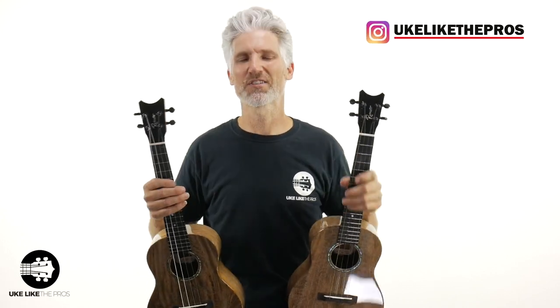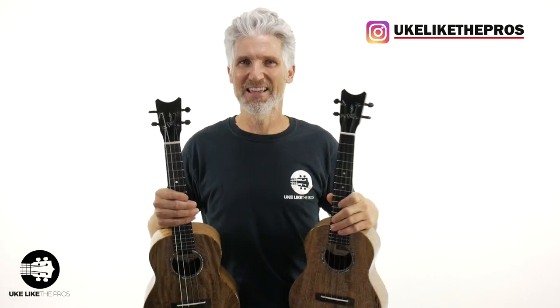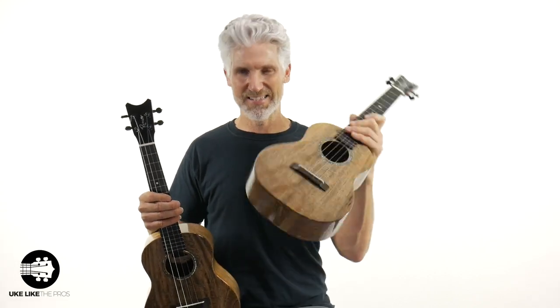So this is a fun video. I'm really excited that this has finally happened. You can actually take now a tenor ukulele and turn it into a baritone. Why would you want to do that? I'm going to tell you exactly why in a second. But did you decide which one was which? Let me do it one more time for you.